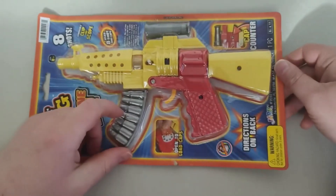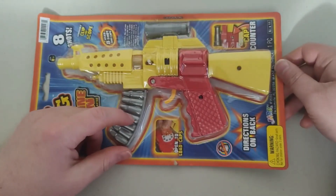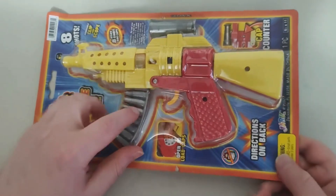Alright, so what I'm going to do is I'm going to go ahead and open this up today, and I'll show you guys how it's hooked up and everything. Alright, so here we go.